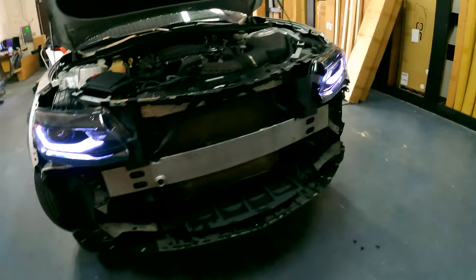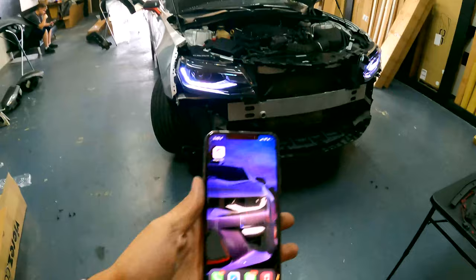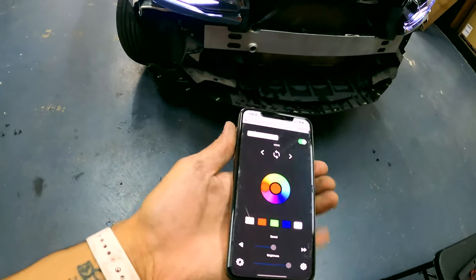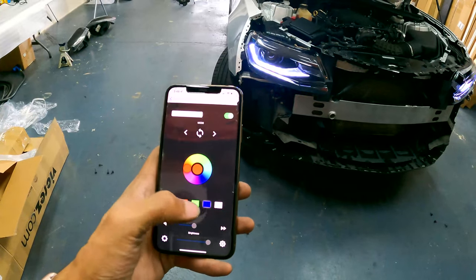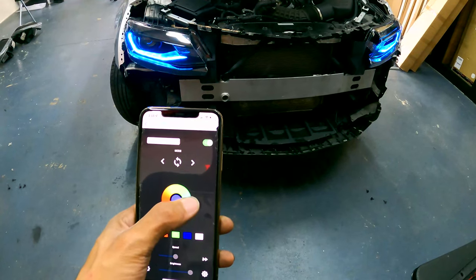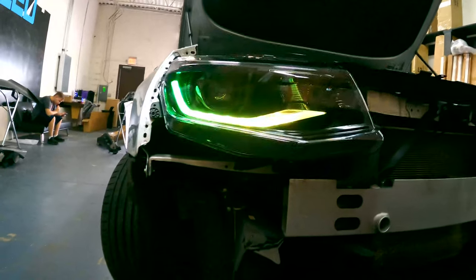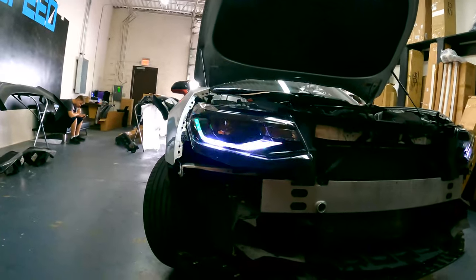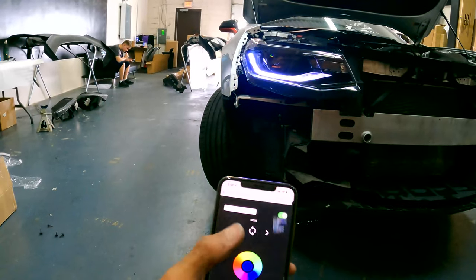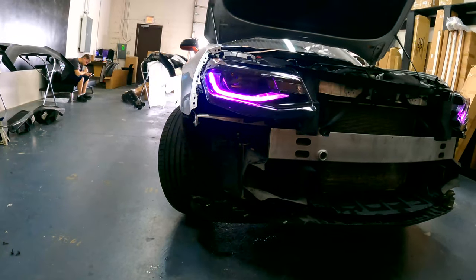There we have it — headlights hooked up, DRLs on. You can see they shine white just like normal. They are Bluetooth controlled, so we're going to use this app called Magic LED. Open that, and you can change the color — whichever color you prefer. There's a color wheel as well. You do have different modes — you can select a random mode. You can see there they are Flow Series lights, and you can select different show modes.